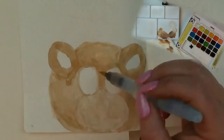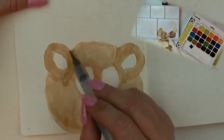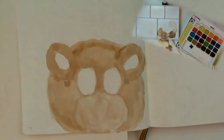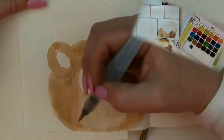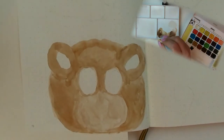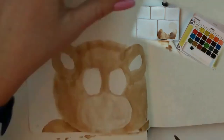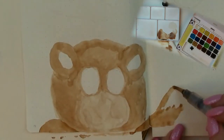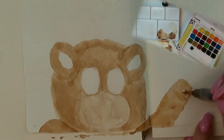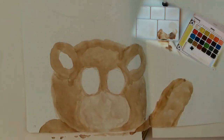He's starting to get some texture and definition just by going over those areas a couple times. I have to say I'm so happy I finally figured out how to show the paint palette along with the painting — that's something I've been trying to figure out from day one. If it's too small to really tell what's going on, please let me know and I will continue to fiddle with that.